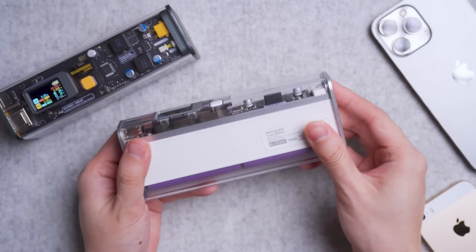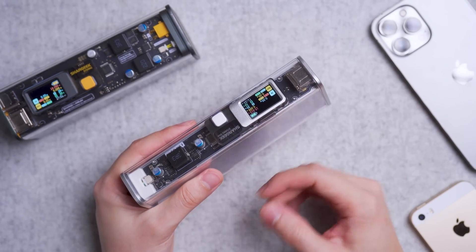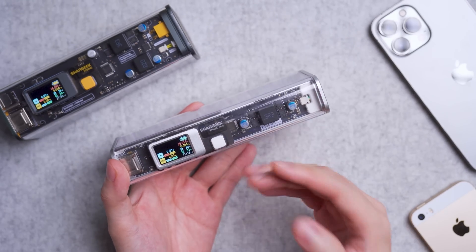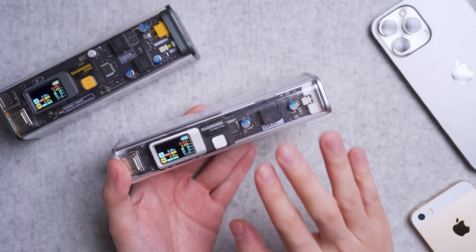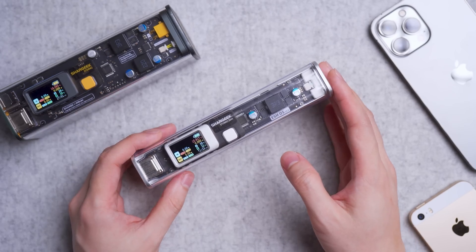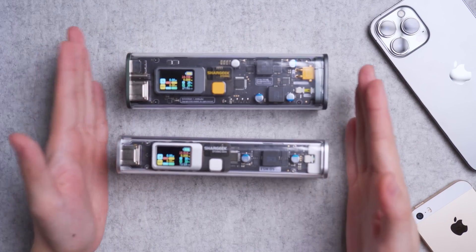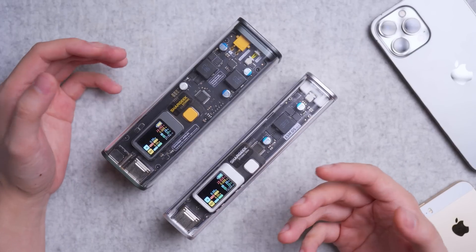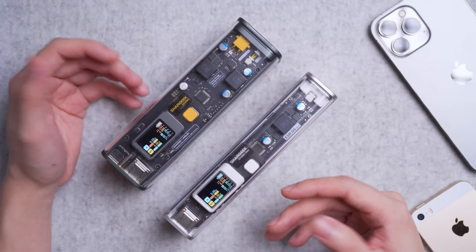I would still recommend this power bank to Apple users — MacBook, iPad users — and if you're a video camera person or photographer, it's good for charging drones, gimbals, and anything requiring PD 3.0 charging. It's still a good option. If I'm just carrying daily, I'll just carry this. If I'm carrying for outstation with 3 MacBooks for my 3 editors, I'll carry both. Both complement each other rather than replace each other — it's just whether you want high capacity, low capacity, or both.